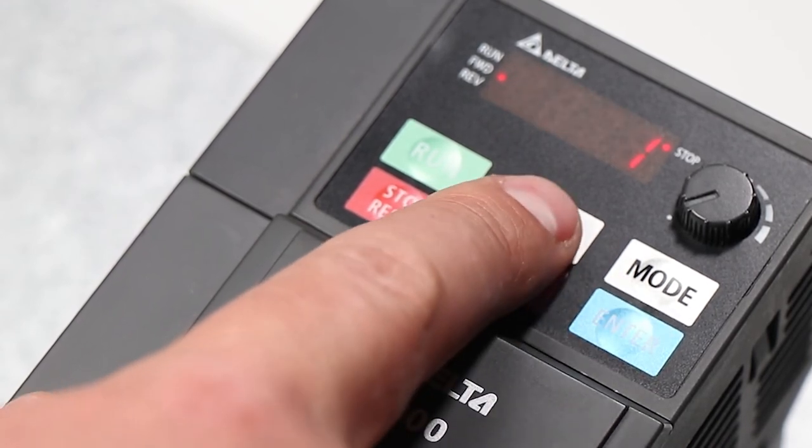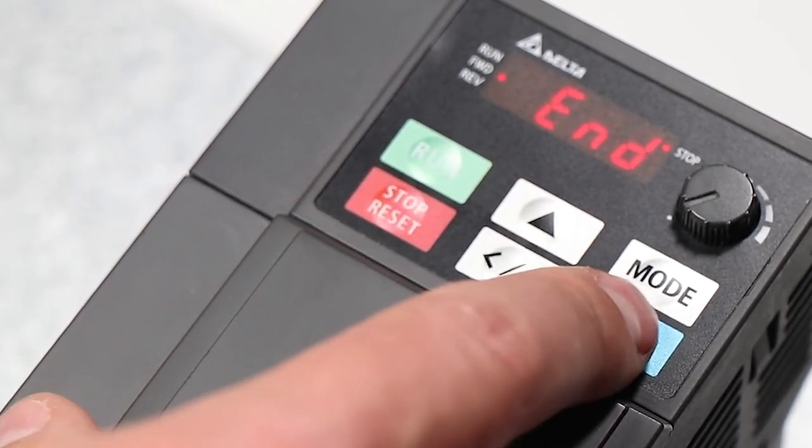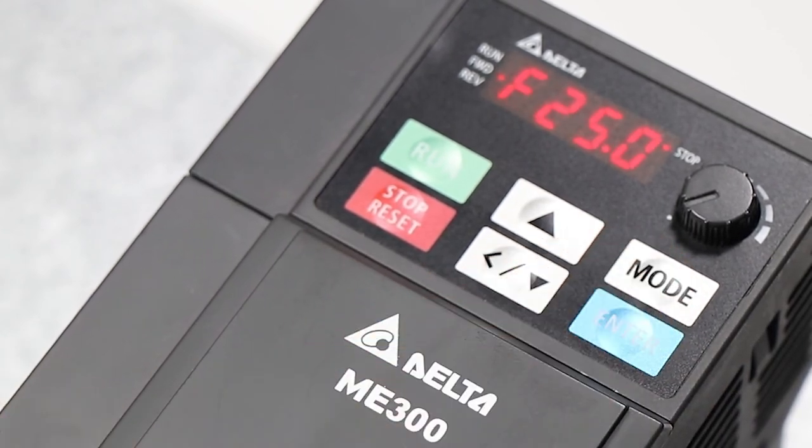Parameter 4 is set to 1 by default, which is Modbus ASCII, and we need to change this to 12, which is Modbus RTU. After setting these settings, we can go back, and the system is then ready to work.